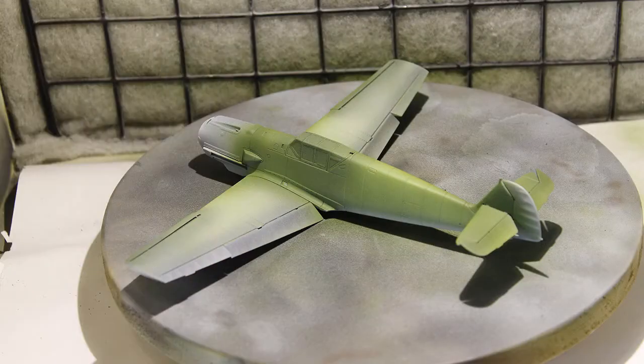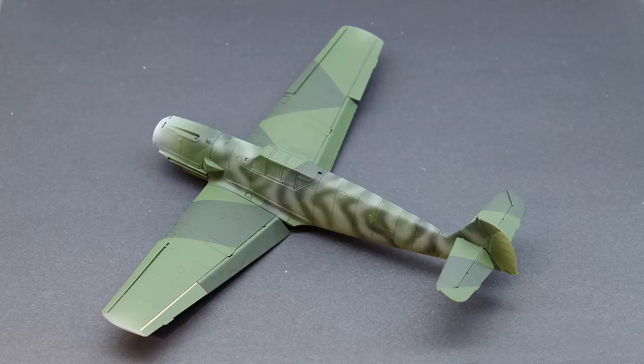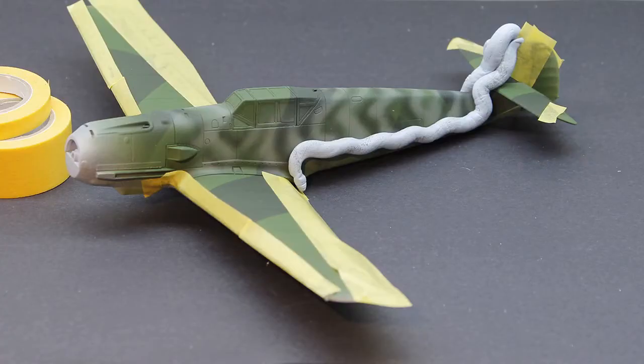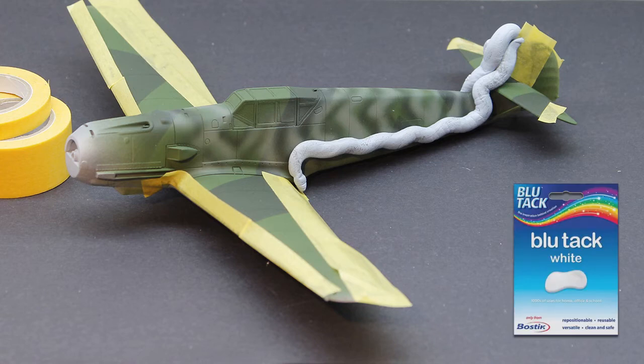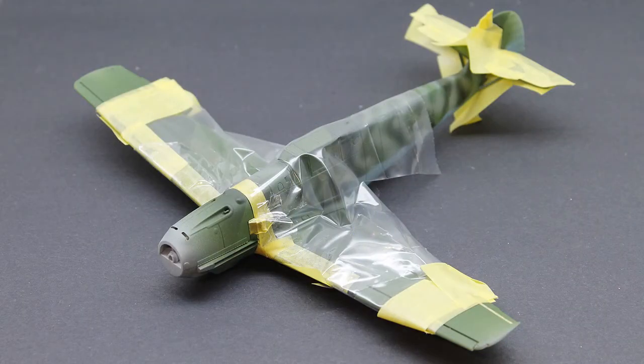Next I mixed two green tones and masked the splinter camouflage with more Tamiya masking tape. Some mottling was added to the fuselage with RLM02. More masking was added to spray the light blue underside and I used blue tack on the fuselage to get a soft wavy line. Next I prepared the parts of the model that will receive yellow paint — this includes the nose, rudder and wingtips.